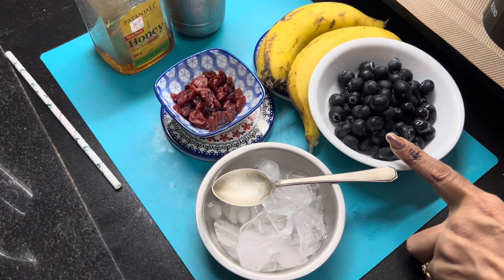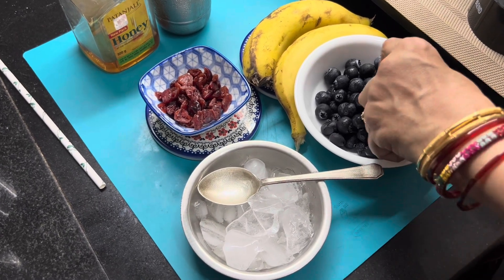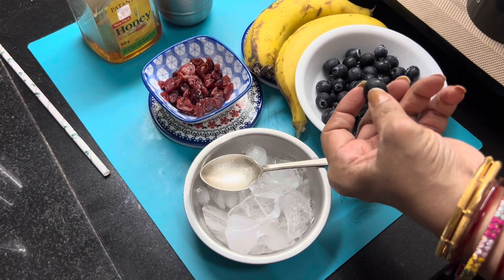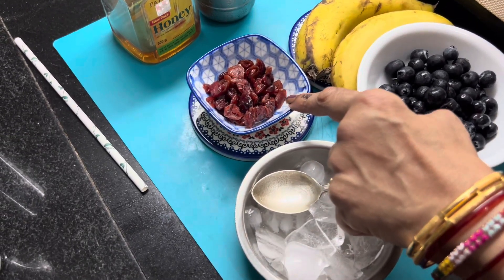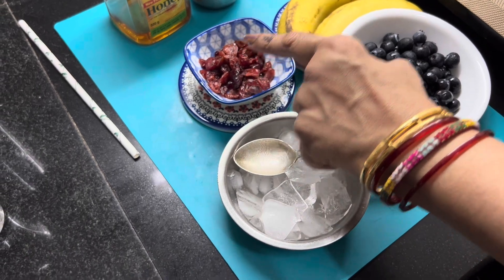Let's see what we will make today. First of all, these are fresh blueberries — look, they are very sweet. I have used some ice cubes, and I will also add dried cranberries. It will look good.